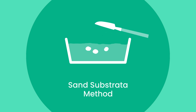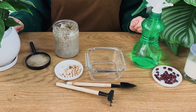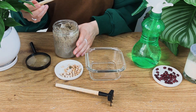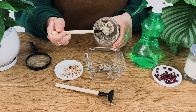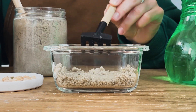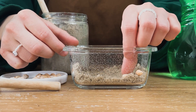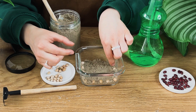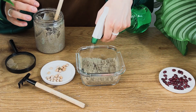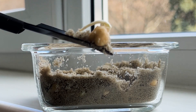Method 3: the sand germination method. This test takes around 7–10 days on average. Here's what you'll need: a clean container or tray with short walls, sand, and water. It's similar to the paper towel test, but instead of using a paper towel, you will be using a layer of moist sand. First, spread a thin layer of sand evenly in your container and give it a little spritz of water. Then place your seeds in rows so you can keep track of which seeds are which, and cover them with another thin layer of sand. Make sure to keep the sand moist throughout the test, but don't soak it. Now just sit back, relax, and hope for the best.